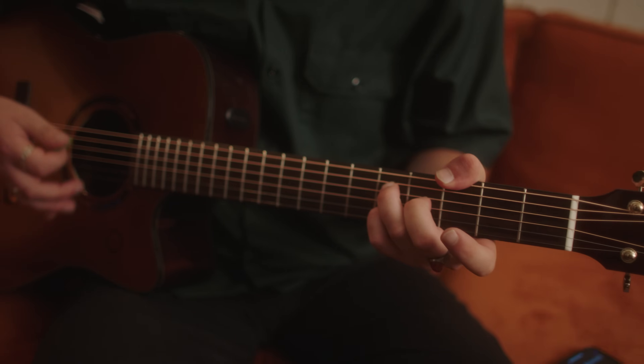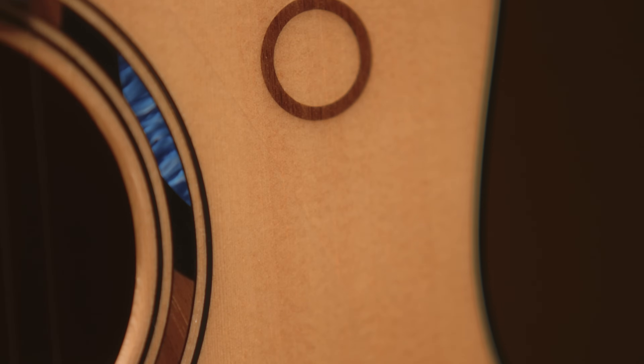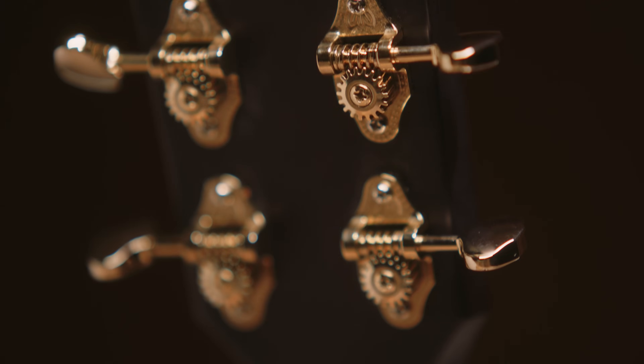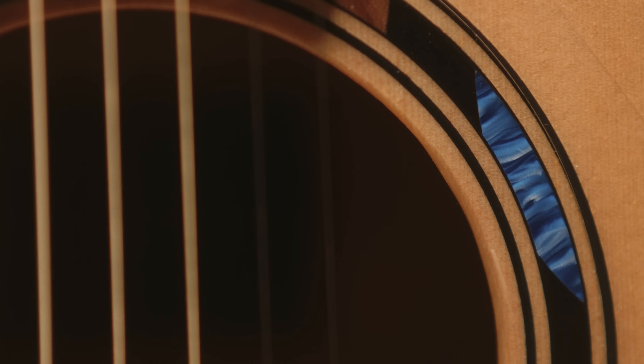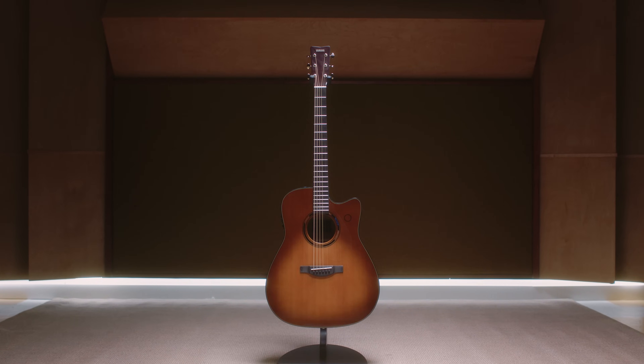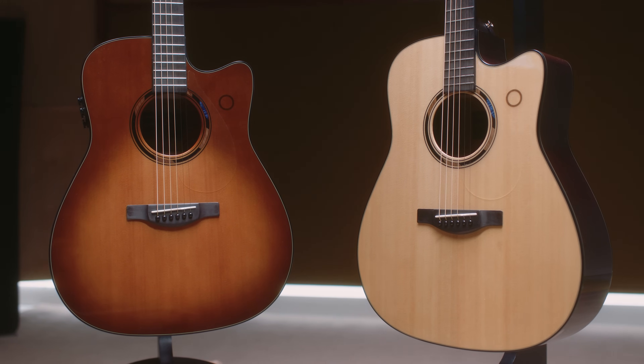Just like all Yamaha instruments, these guitars are built with exceptional attention to detail. The top is all-solid Sitka spruce, the back and sides are solid mahogany, and the one-piece mahogany neck features a very comfortable satin finish, complemented by an ebony fingerboard. Gold hardware, a beautiful rosette inlay, an ebony bridge, and a choice of either natural or sandburst finishes make these guitars just as stylish as they are functional.